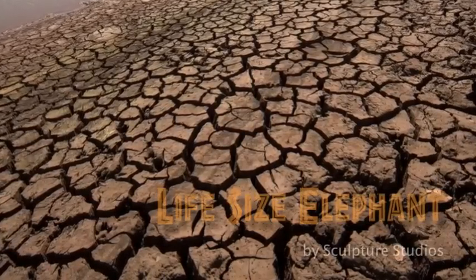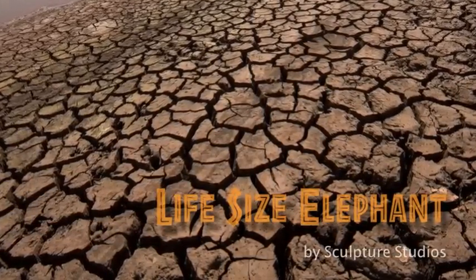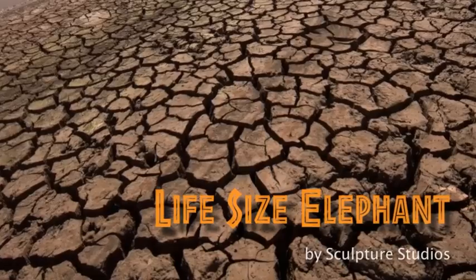Welcome to Sculpture Studios. Much like the cracked earth on the African landscape, an elephant's skin is dusty and highly detailed.